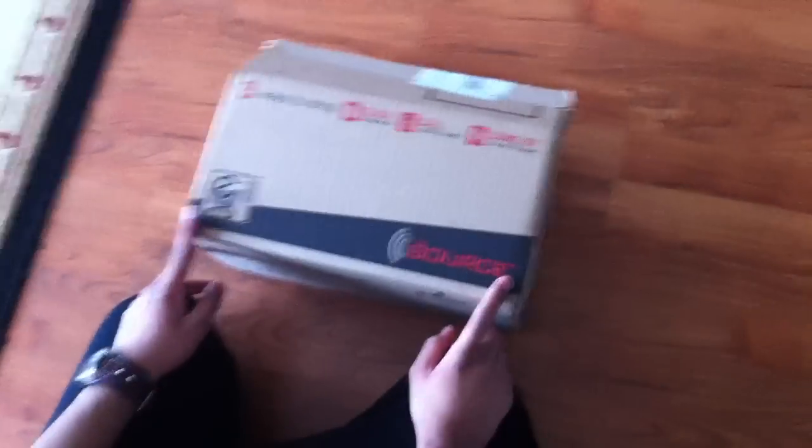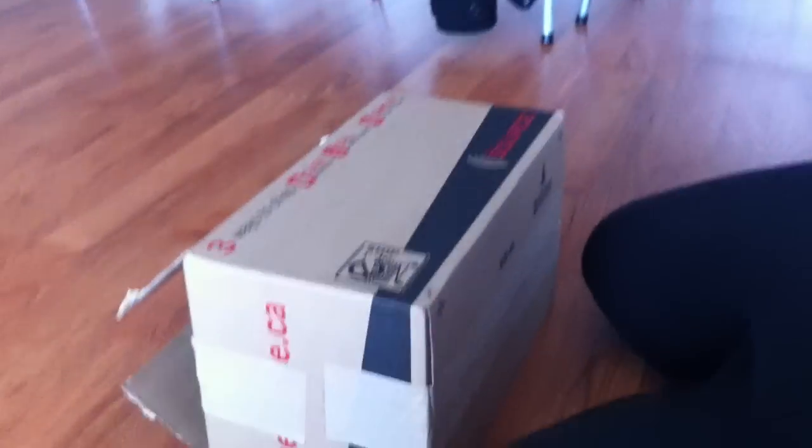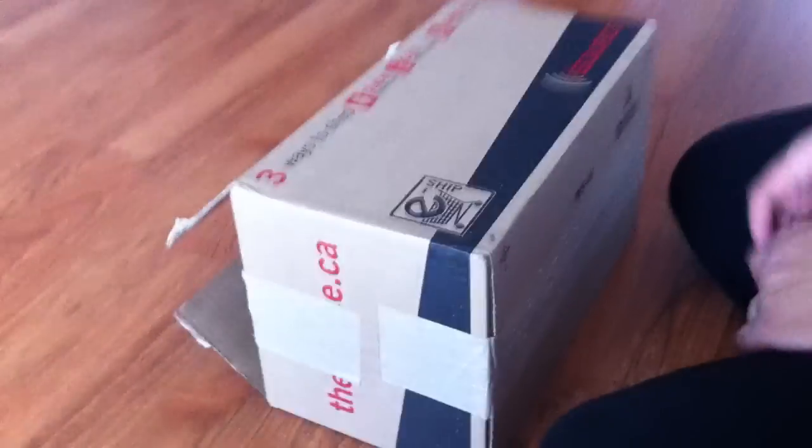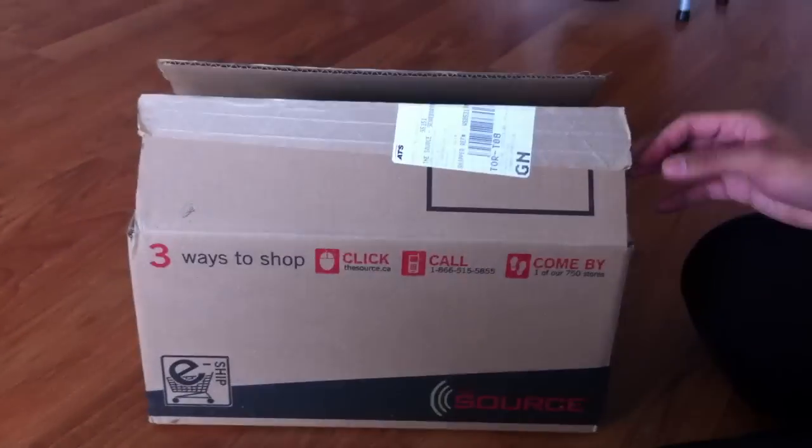On Boxing Day, The Source had Sony headphones — regular price $39.99, and they were half-priced for $19.99. I went to the store, I was like the first one there, and the guy just told me that they didn't have any in stock to begin with. So I was like, what the hell.